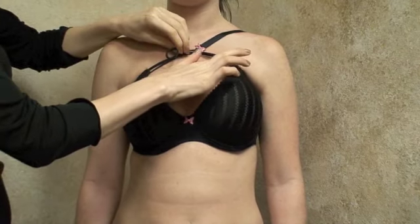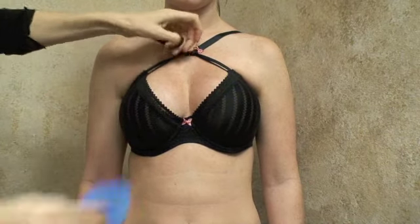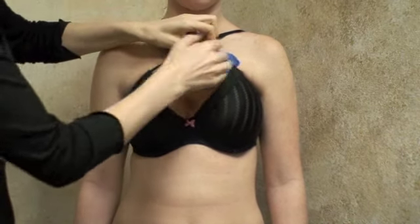If you find that the strap irritates you, simply take some soft padding to place underneath for added comfort.